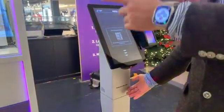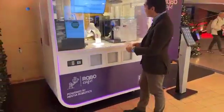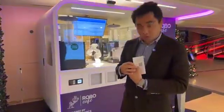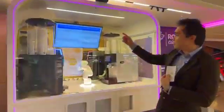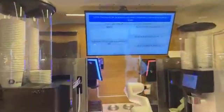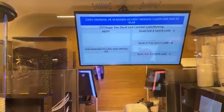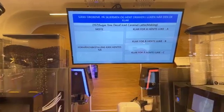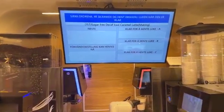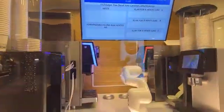The robot starts preparing the order. Now I'm grabbing my receipt here. The receipt shows me my order number, which is 157, and I can find this number on the screen here, so I know that this is my drink being prepared. Maybe if there is a queue already, some other drinks are being prepared and mine is queued. So now I know that this drink the robot is preparing is my drink.